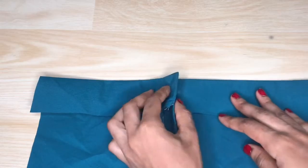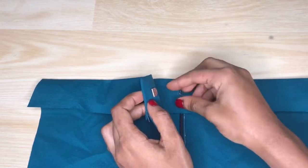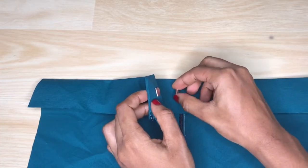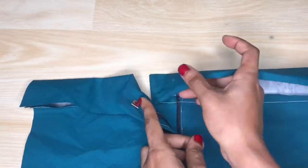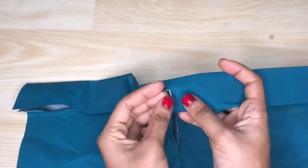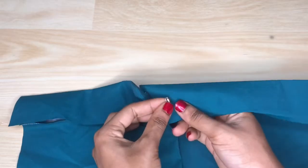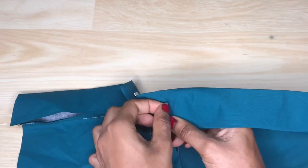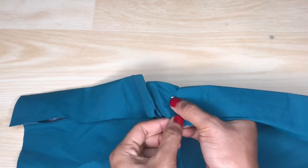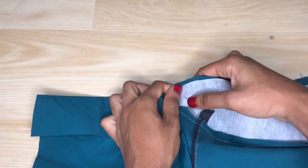Next I'll go ahead to fix the eye, making sure I'm fixing it on the mark we made with the chalk earlier. When pressing it into the fabric I'm also making sure that I'm pressing it through only the top layer of the band and making sure it's fully penetrated. Then after that I'm going to go ahead to take the second part of the eye and connect it to the points that are sticking out.